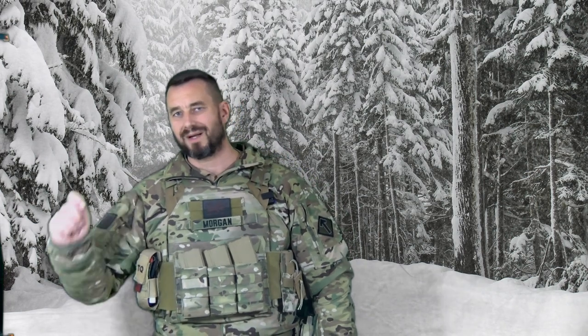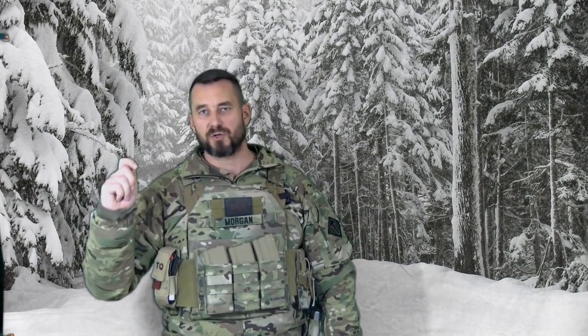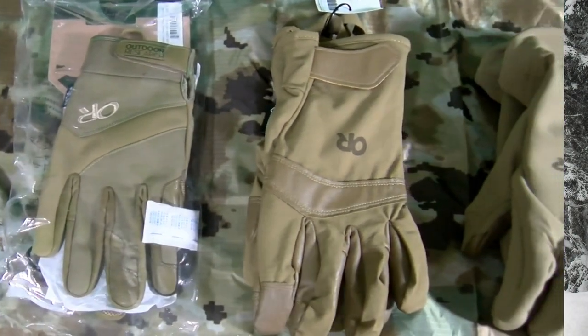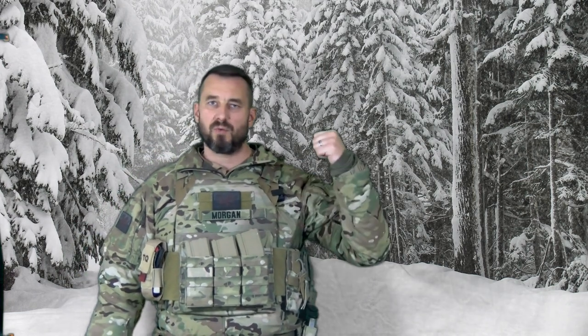Morgan here with winterwarfare.com, where it does not matter what your rank is — the standards are the same. At winterwarfare.com, we deal with United States Armed Forces, SWAT teams, and guys who love freedom around the world who want to be better prepared to fight and win in the cold.